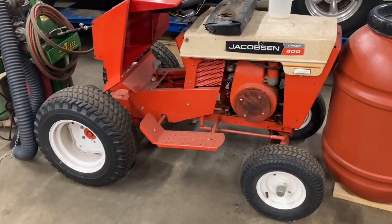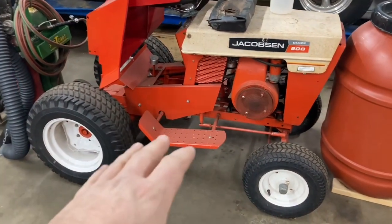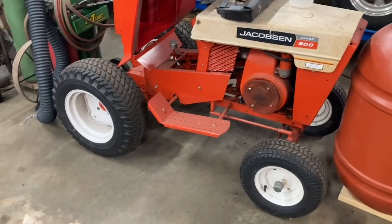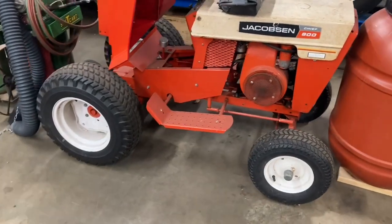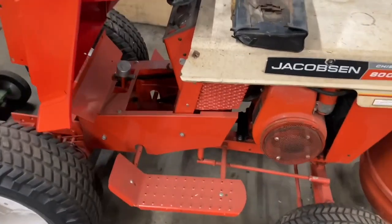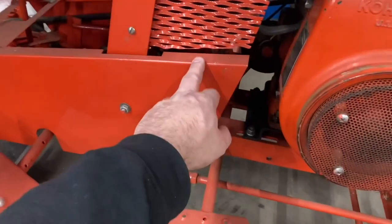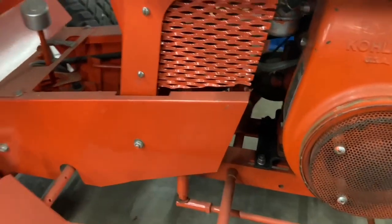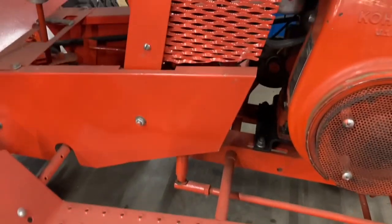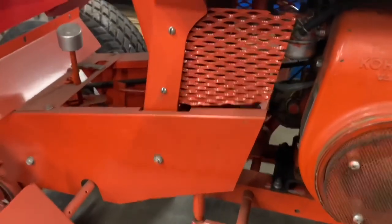I started restoring it. I took this whole thing down to the frame, got all the rust off, sandblasted everything, repainted it, and I ended up stopping. What stopped me was I ran out of this color, which was — they call it lobster red, but it's an orange. It was the closest thing I could find to the original Jacobson color.